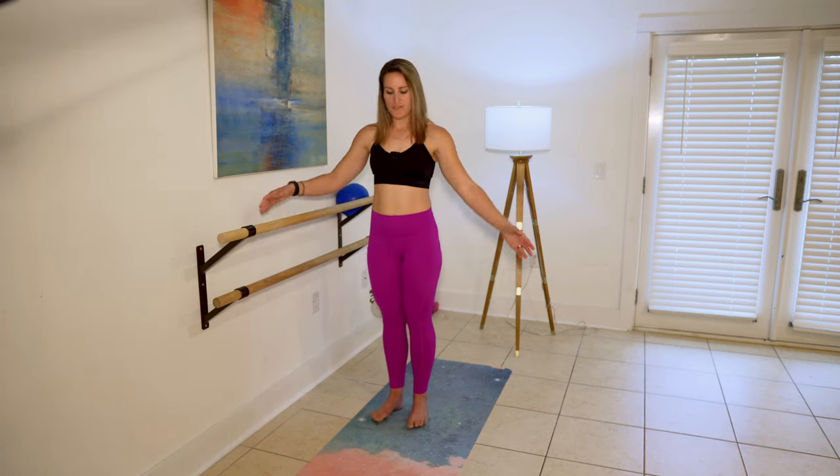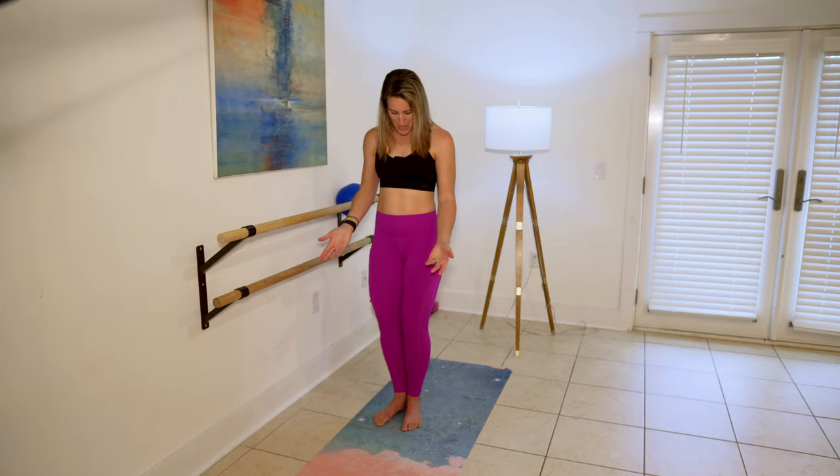I'm going to start side to my support here. Go ahead and pull your feet together on your mat. Make a V with your feet, heels together. Think of a moderate slice of pie so that when you bend your knees, your knees track down right over the middle of your second toe right here.